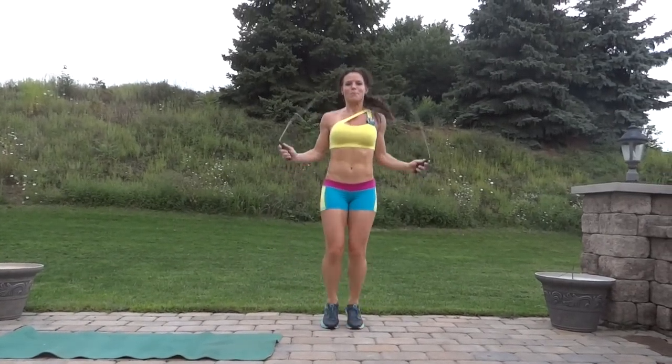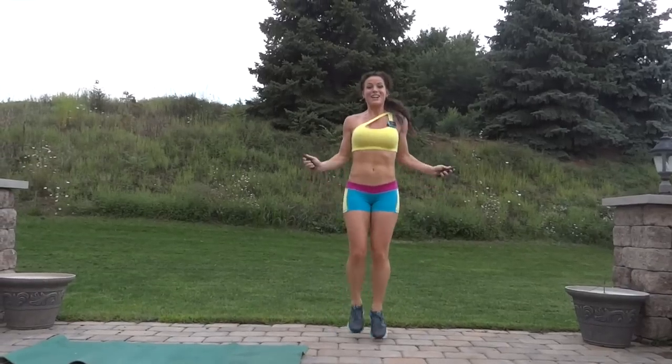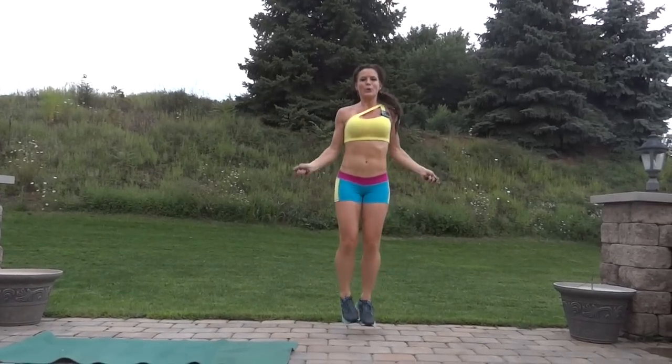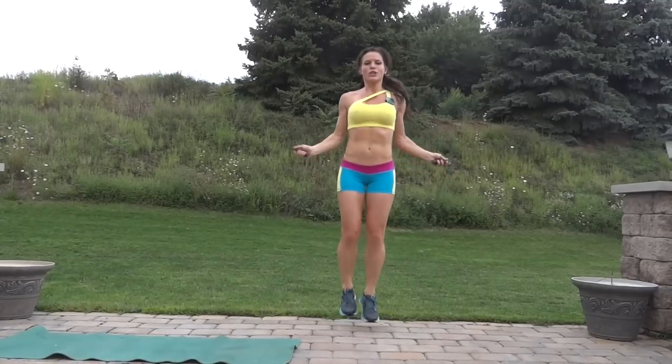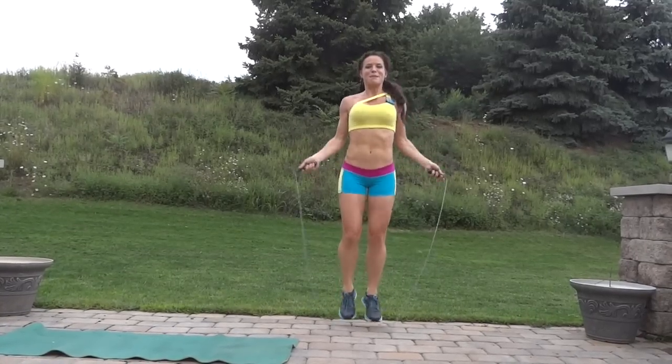It's only 30 seconds of jump roping, so you want to move quickly and get your heart rate up. Keep breathing.